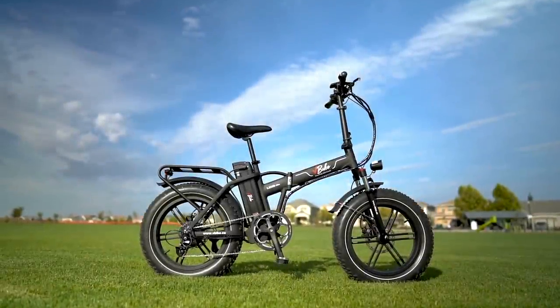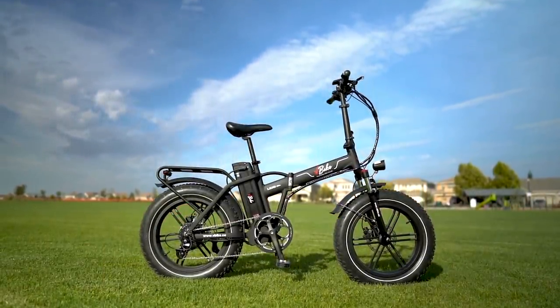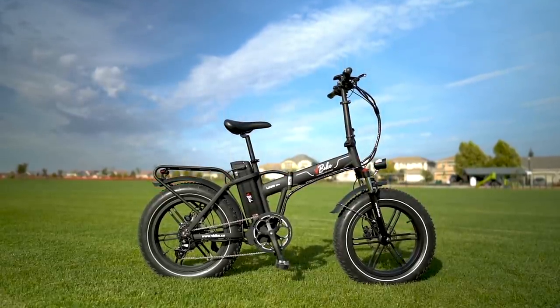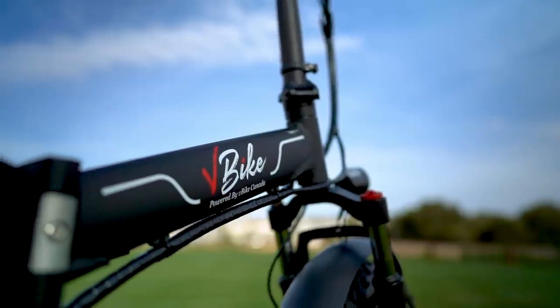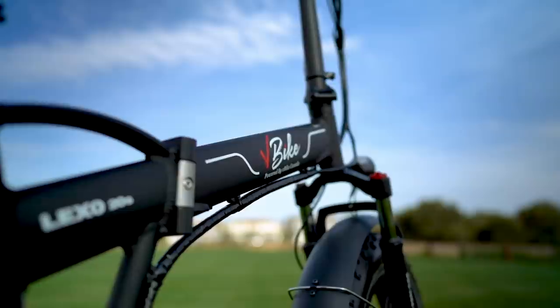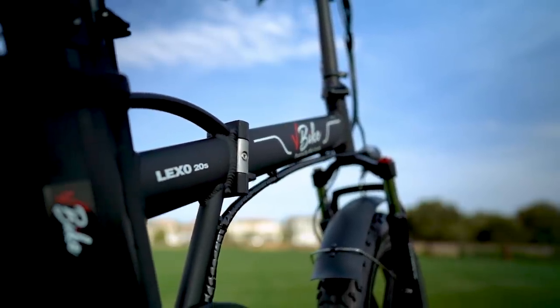What is going on, awesome peeps, and welcome back to another episode of Electrified Reviews. I hope you are having an absolutely amazing day and hopefully you are enjoying some of this much-needed cooler weather. Today we are reviewing the V-Bike Lexo 20S — a nimble class 2 folder that folds up into a seriously compact package that can be stored just about anywhere.